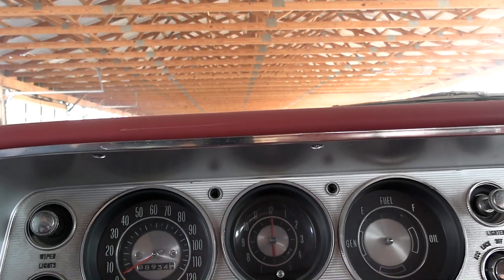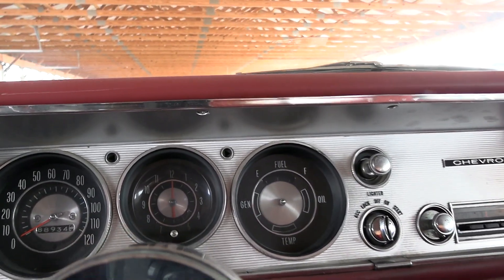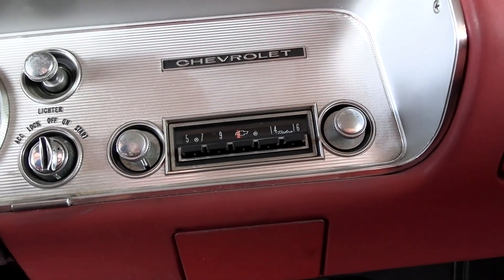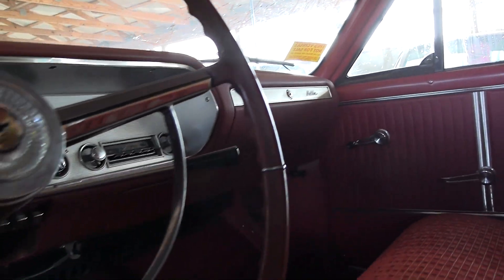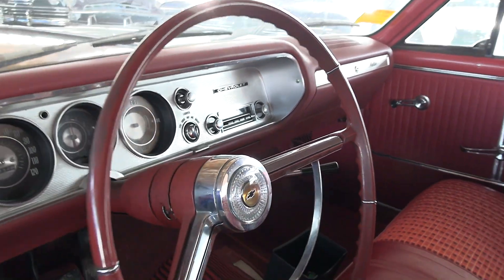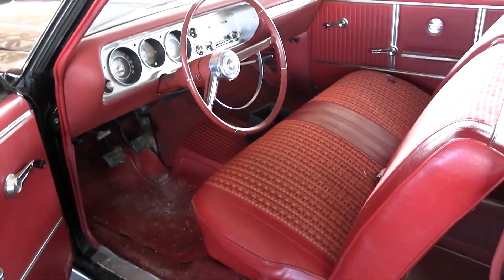It's showing 88,900 miles on the odometer. There's a clock right there in the center, and it has the factory AM radio in it. Over there it says it's a Malibu. It is a manual transmission on the column — a three-speed manual.